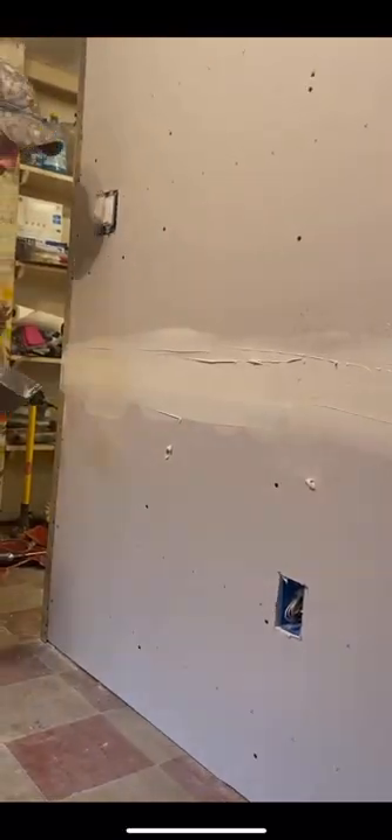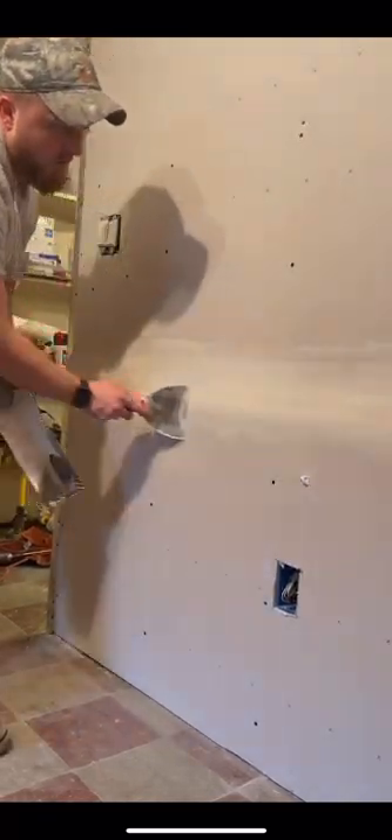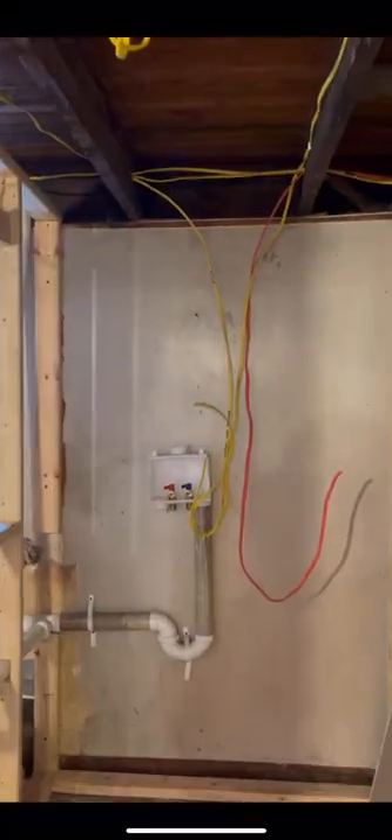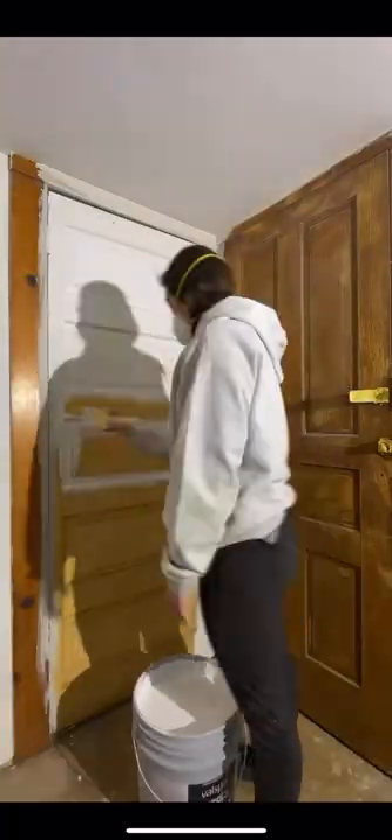You re-wet the tape and then you smooth out the mud — and that's coat one. Before we could continue drywalling, we had to do some electrical work. I personally don't think that's that hard, but it's not for everybody. Now our arms hurt, so instead of going on with the drywall, we went ahead and primed these old doors.